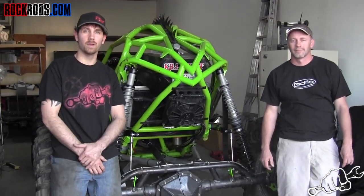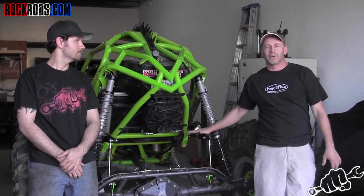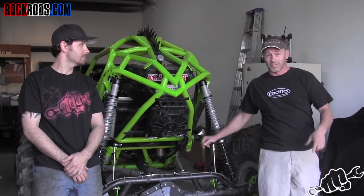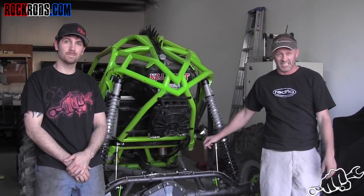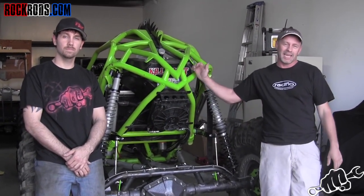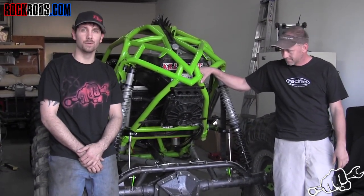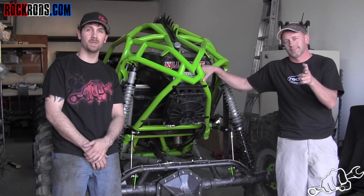We just got the sway bar installed and everything is ready to go. Travis took it for a couple laps around the track here at the shop. Travis, tell us what you think. I can tell you right now this is going to be a top secret weapon — I just got out there doing some donuts and a couple jumps, and she didn't do any body rolling, no slinking, just steady hooking and going. A plus. I think it's going to be a huge advantage for Travis, especially when he starts picking up a bunch of speed.